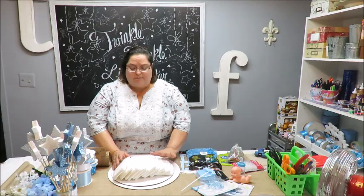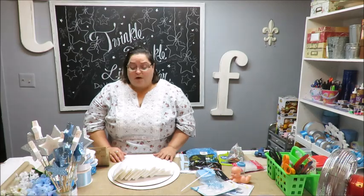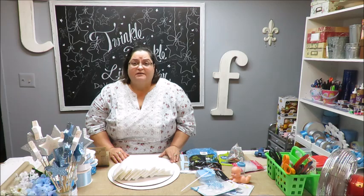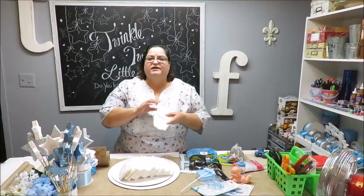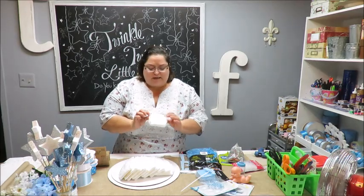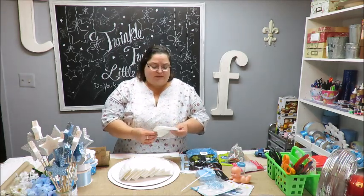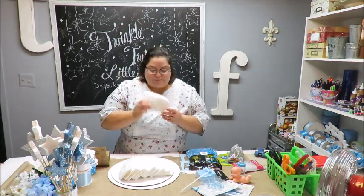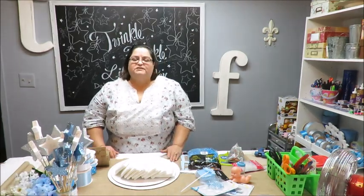I got my diapers from Walmart — Pampers is a brand name, so we'll just say diapers. You can get whatever brand you want, but I did look for ones without a lot of print. I wanted them to be all white, and this brand had just a little bit of print on the band and one little yellow wetness indicator line.